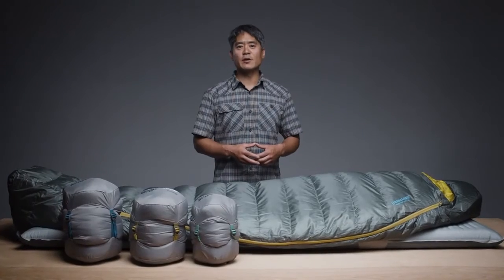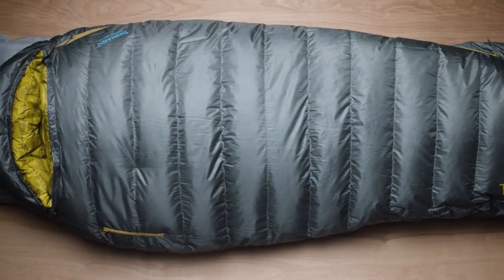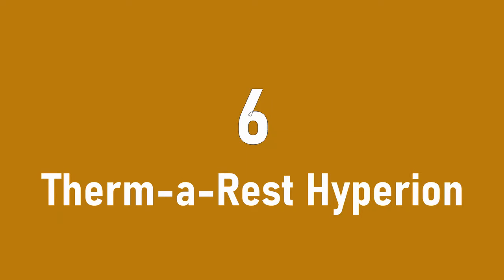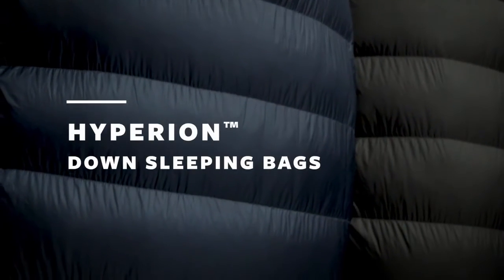Our performance-focused design and rigorous testing make it easy for us to back these bags with our Better Sleep Guarantee. Thoughtfully designed with high performance materials and comfort features, our award-winning Questar sleeping bags are ready for your next adventure.